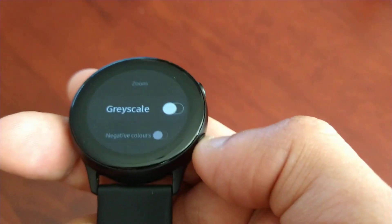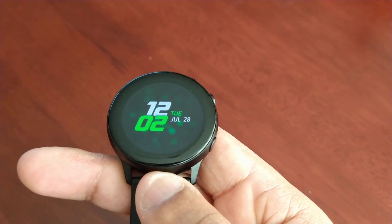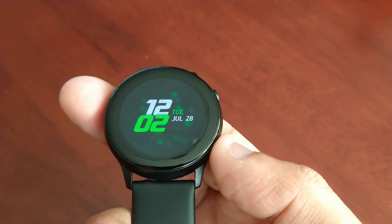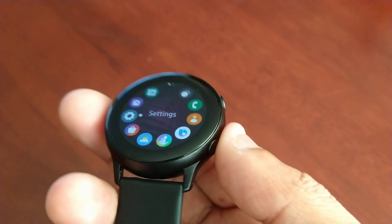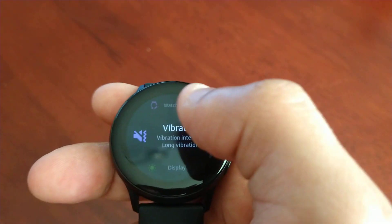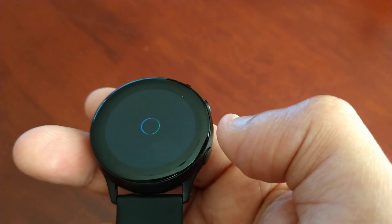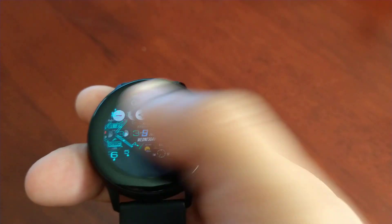Then go back, and as you can see now the watch face has all its beautiful color. When you go into the settings, everything is nicely colored — that's the way it should look. And all my watch faces have color now.